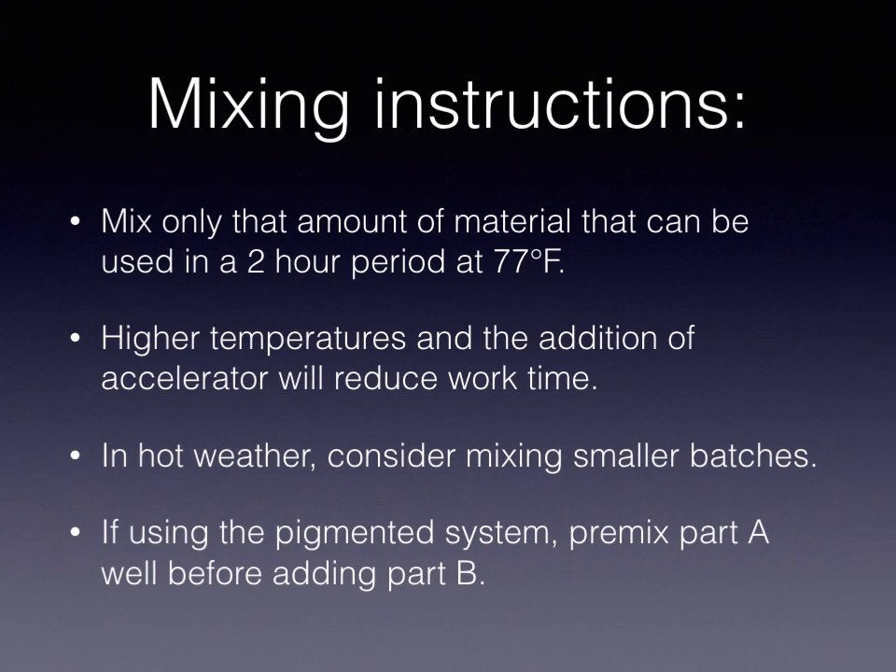You always want to mix only the amount of material that can be used in a two-hour period at normal temperatures. Higher temperatures or the addition of an accelerator will reduce that time. We don't generally add accelerator to this, but we do have higher temperatures in Texas. They say every 15 degrees tends to cut it in half or double it depending on which direction you're going. So if it's 92 degrees instead of two hours, you have one hour. If it's 107 degrees, like it was today, you might have as little as half an hour to put that stuff down. In hot weather, if you have a small or inexperienced team, you may consider mixing smaller batches.